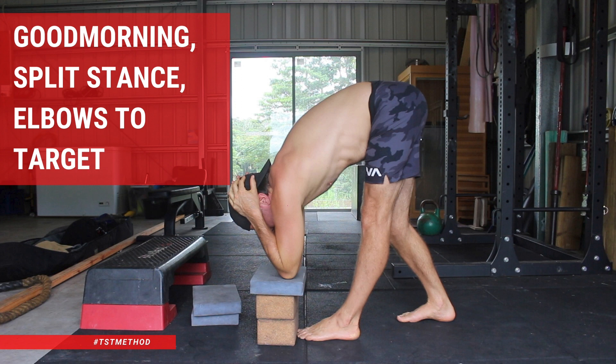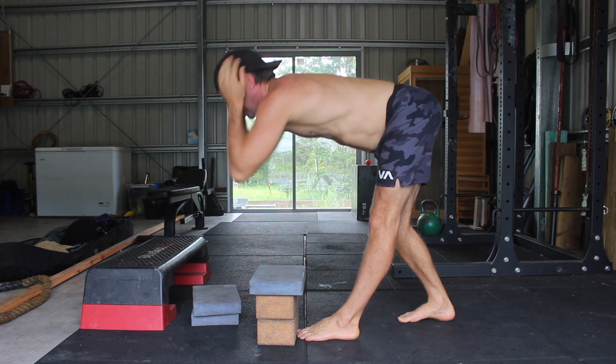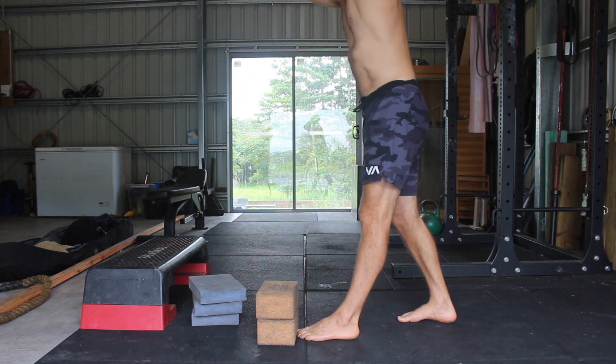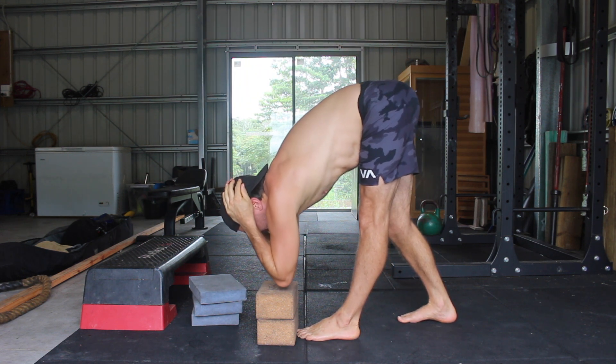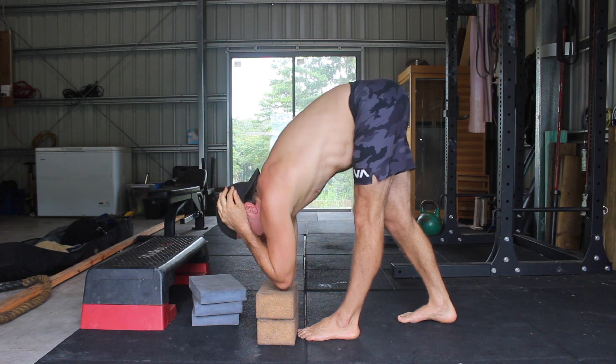Good Morning Split Stance Elbows to Target. If you're an adult gymnastics skill seeker looking to improve your pike flexibility or progress on your head to toe stretch, this Split Stance Elbows to Target Good Morning is for you. I like to use this exercise as a mobility and structural balance drill, as it allows us to compare the left and right side range of motion.